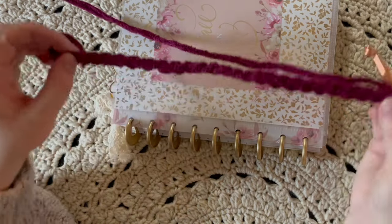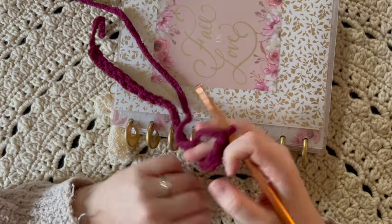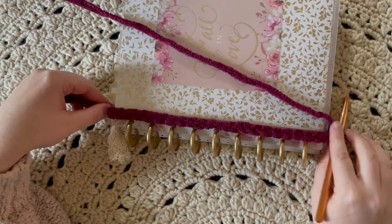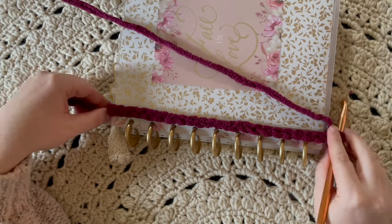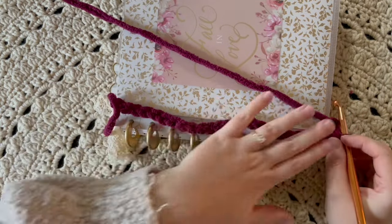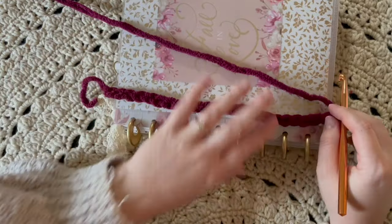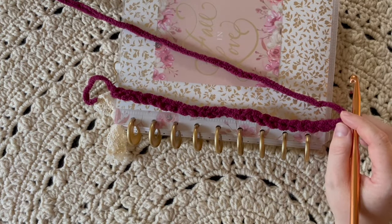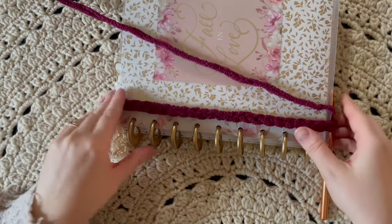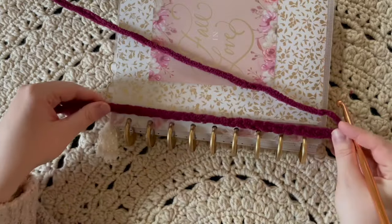This is stretchy yarn, and you can use any yarn you want for these projects, but this one is really soft and comes in so many pretty colors. I like for it to overhang about a half inch on both sides — that will give you some room. You just want it to hang over so it will meet on both sides when we go to stitch it up. So just leave about a half inch overhang on both sides and we're ready to get started.